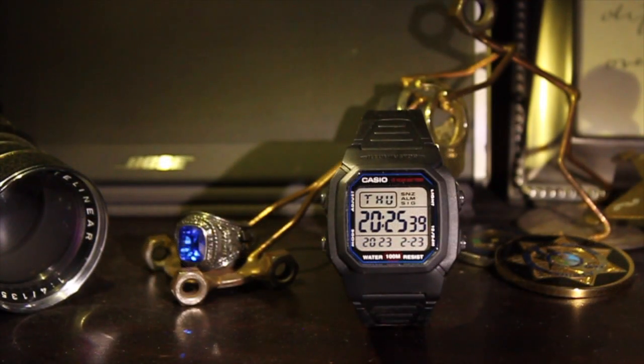For accuracy, I'm looking at about one second of lost time per four days, which works out to about seven seconds a month. For me, I think digital quartz watches should be more accurate than that, but it's in the ballpark.